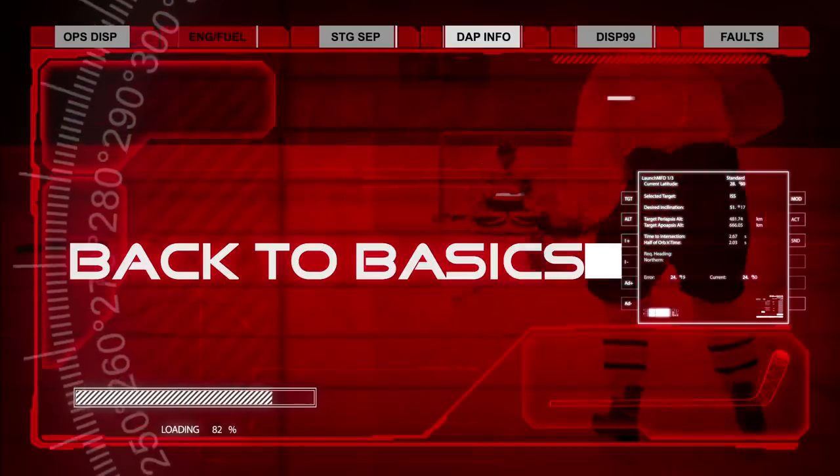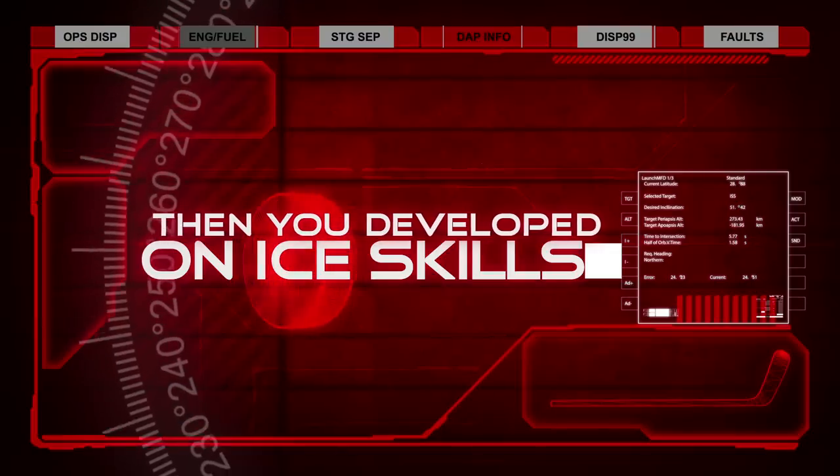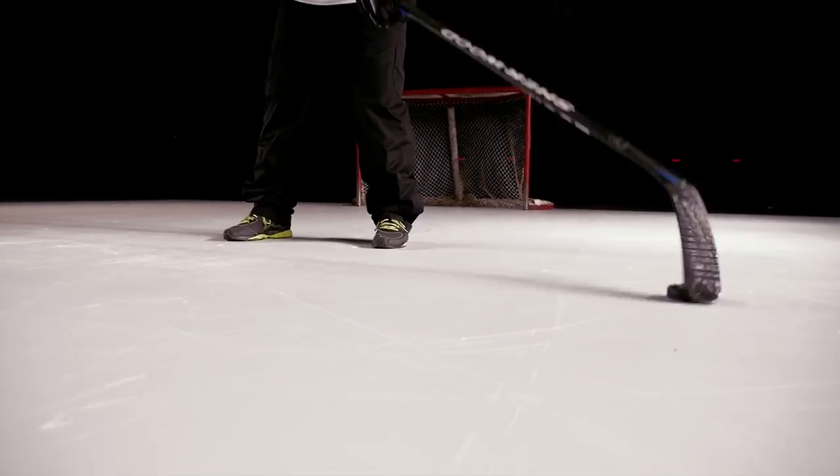It's time to get back to basics. If you develop skills off ice, then you've developed them on ice. And look what we've developed for you: the Hockenshot Extreme Dryland Puck. A bold name for big results. Check it out.